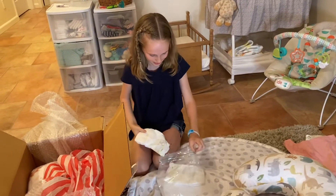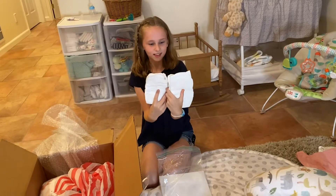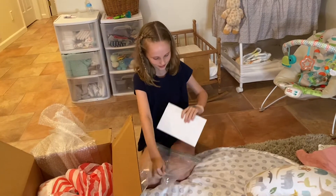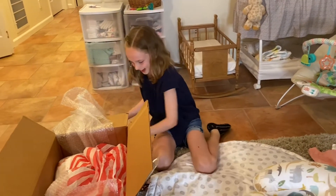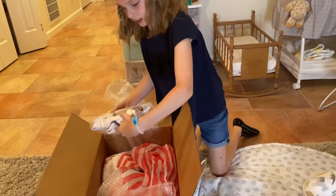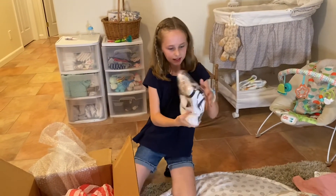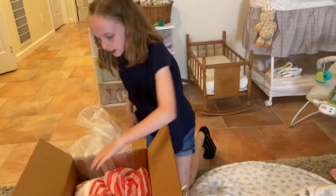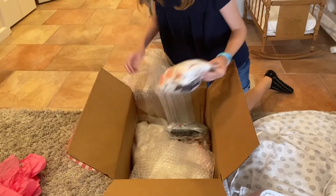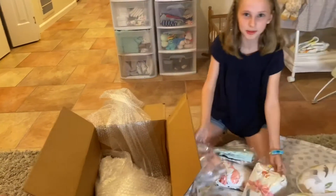Oh my gosh, these diapers are so big — they're like Pampers I think. Then there's a little letter card but I'll save it because it says the sculpt on it. They also include a little boy outfit if you want to change it to a boy, but we're keeping her as a girl. There's so much stuff — now we've got outfits in here!